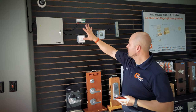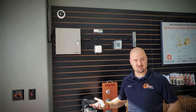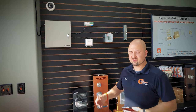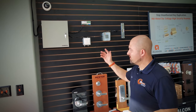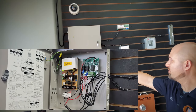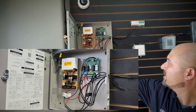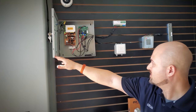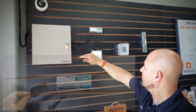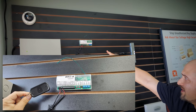We've put a little demo system together so we can show customers how these systems work, especially how an access control system works. A lot of the products we use when putting these systems together are Locknetics products. This is one of their power supplies called the LP250 — a basic power supply we use to power our access control systems. We've tied this power supply into a wireless release door kit, the WRT-K, which comes with two remotes.